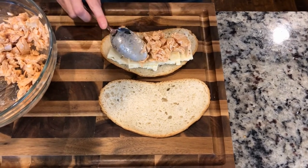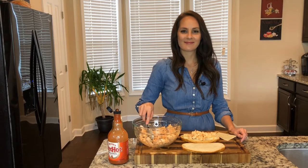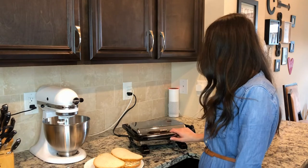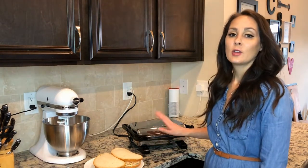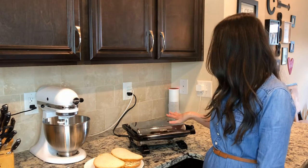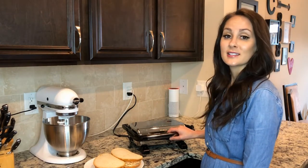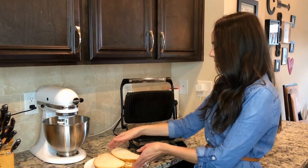My panini maker is plugged in and it's heating up, and we'll go ahead and add this on over. We're going to go ahead and add the paninis to the panini maker. Today we're going to be using the Hamilton Beach panini maker — you can purchase this at chewinthekitchen.com. When I first got it and decided I wanted a panini maker, Carl said, 'You don't need the panini maker.' Joke's on him now because this makes delicious sandwiches.